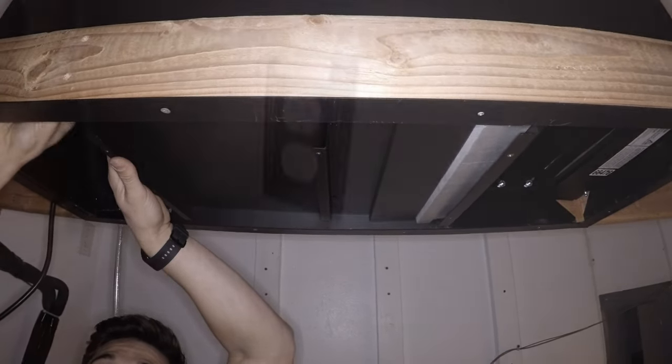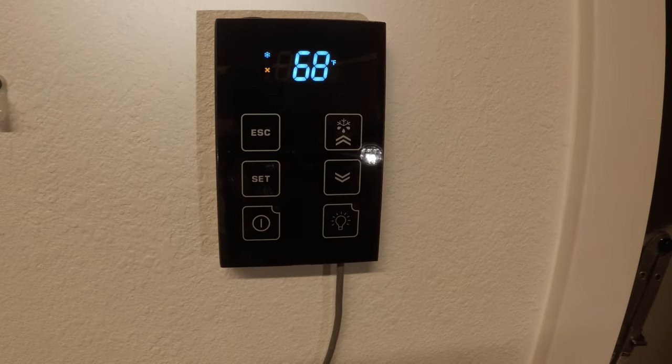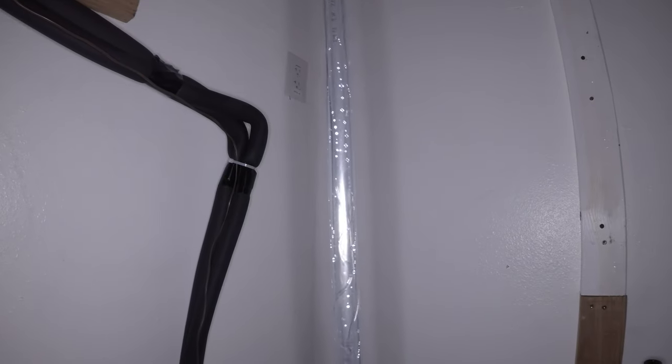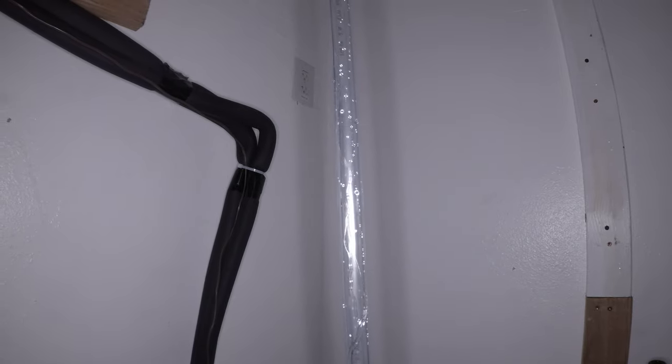Prior to performing condensate tests, ensure the system has power and the keypad is set to off. Perform condensate drain tests to verify proper drainage. Verify the condensate pump is operating correctly and removing water from the system.